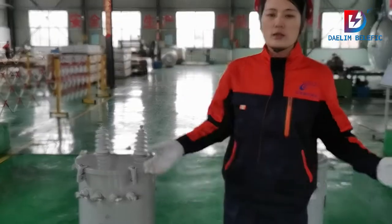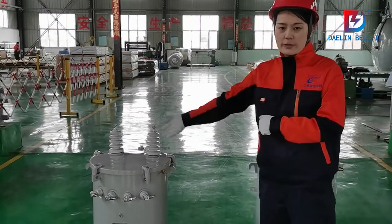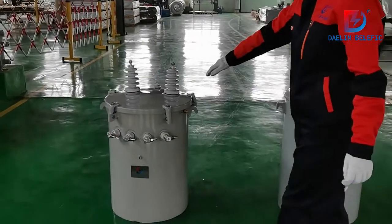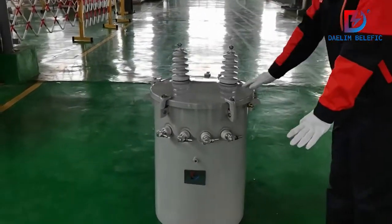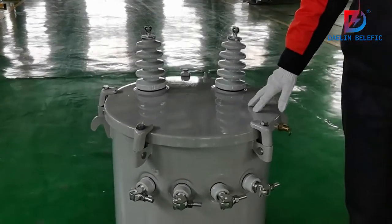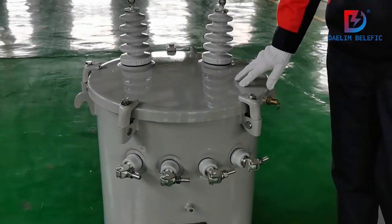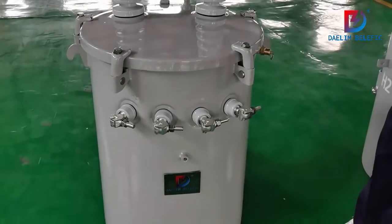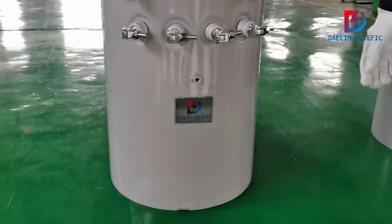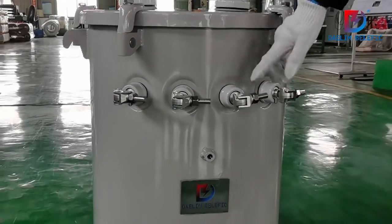No matter which country you are from, if you need single-phase transformers please contact us. Now look at this smaller single-phase transformer — we are going to supply it to a Venezuela client. This is a typical single-phase transformer used in Venezuela. Here is the low voltage portion, which is clamp type.